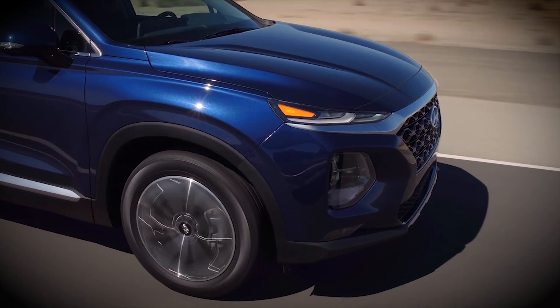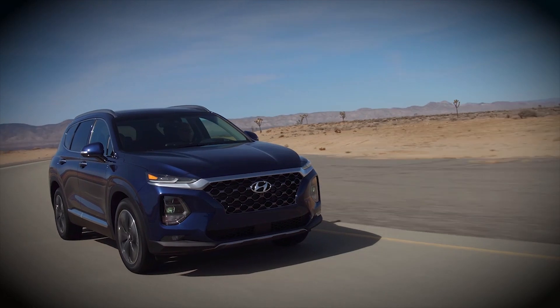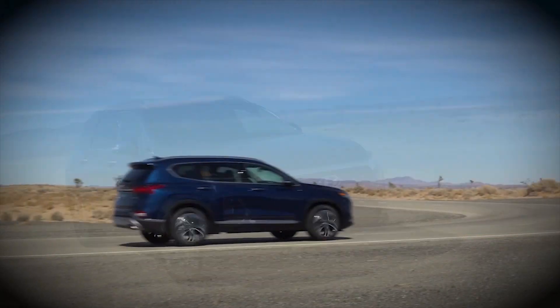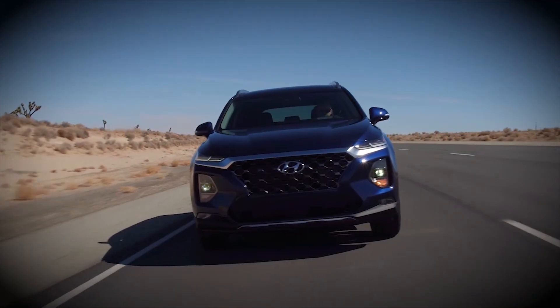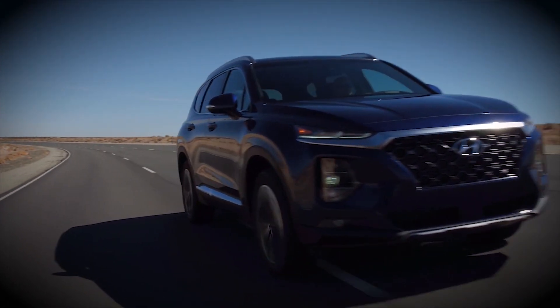Remember, you are the one steering your vehicle. Hyundai Lane Keeping Assist can help, but it may not fully function under bad weather or road conditions. So stay alert. Safe driving is your responsibility.